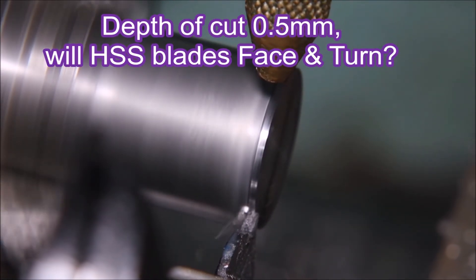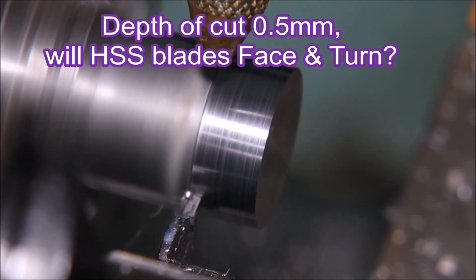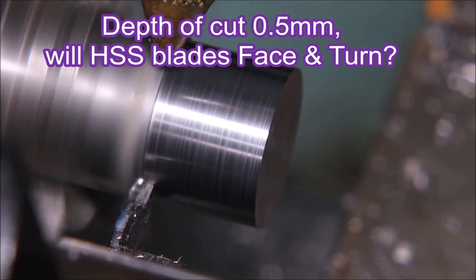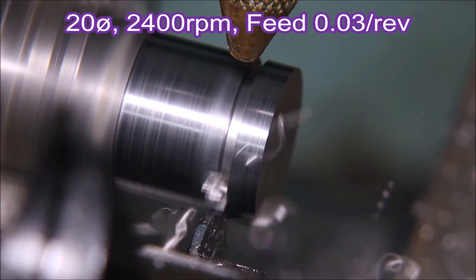Here I'm taking a turning cut with this parting tool. I don't even know if you can do this with a high-speed steel blade — I would imagine not. I wouldn't think they have the rigidity to be able to do that, but I'm happy to be corrected.